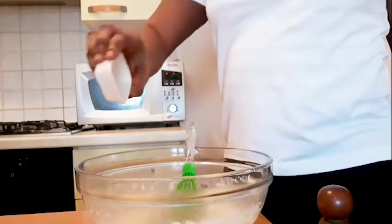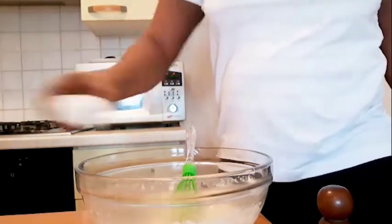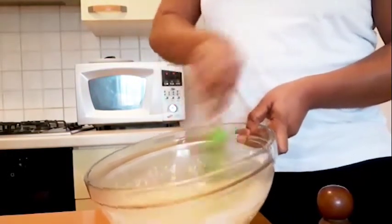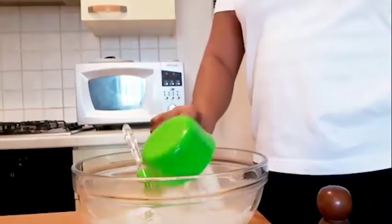Add half a tablespoon of salt and half a tablespoon of baking powder. Now I'm going to be adding the second cup of flour.